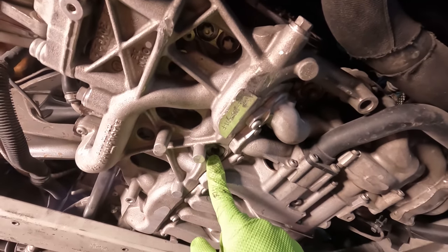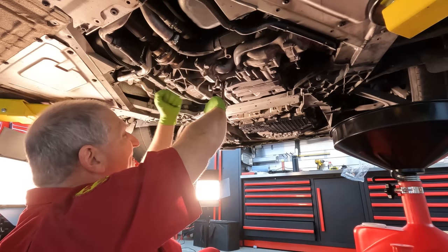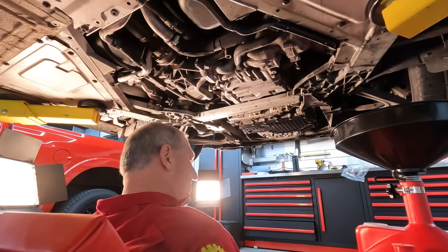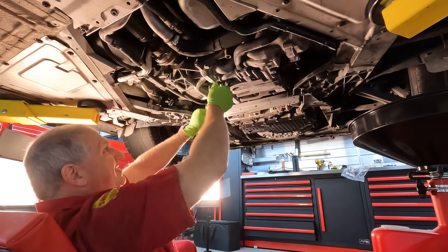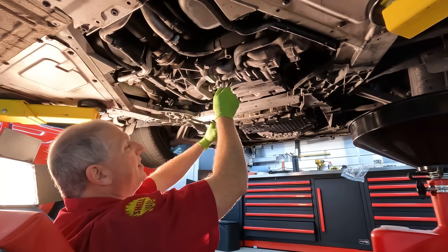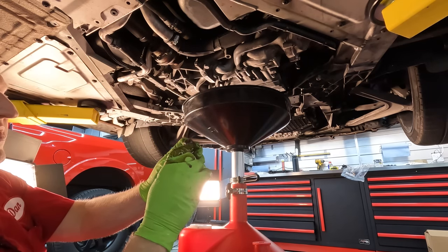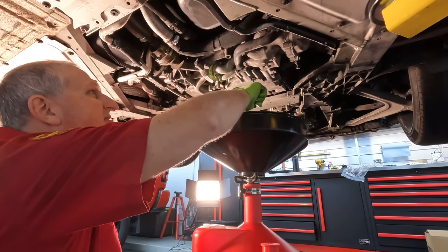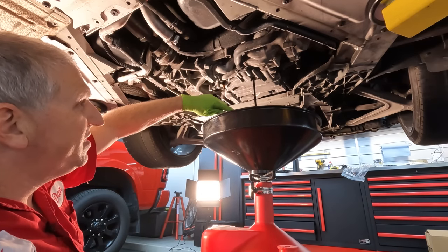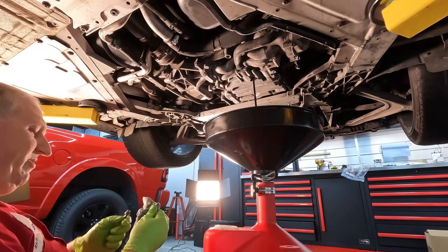We'll start with the big main drain — confirmed it's a 10mm Allen. Need a breaker bar to break it loose. Finally getting somewhere. It's actually got an O-ring rather than a crush washer — fascinating. Let's see if we can get another small plug while that one drains. Looks like that might be the main plug since we're getting a lot of oil out of that one.